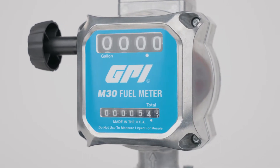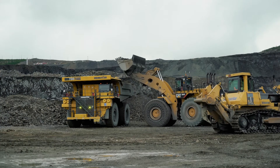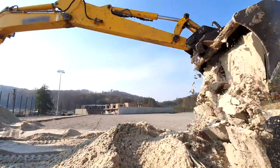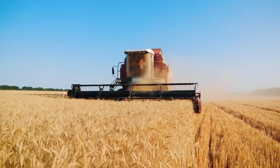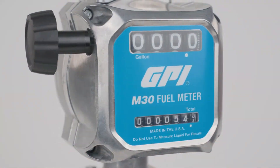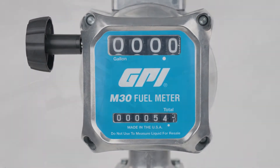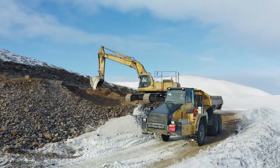We designed the M30 for commercial users who need to reliably track fuel consumption on their job sites, fueling large equipment such as bulldozers, excavators, and combines. M30 is robust and built to last, so you can depend on M30 to keep your operation running at the toughest job sites and through the harshest weather conditions.